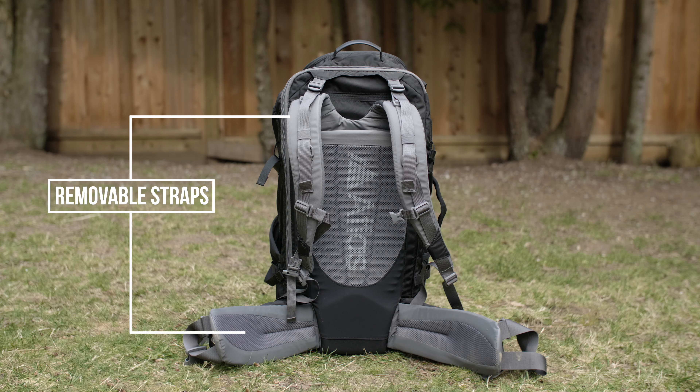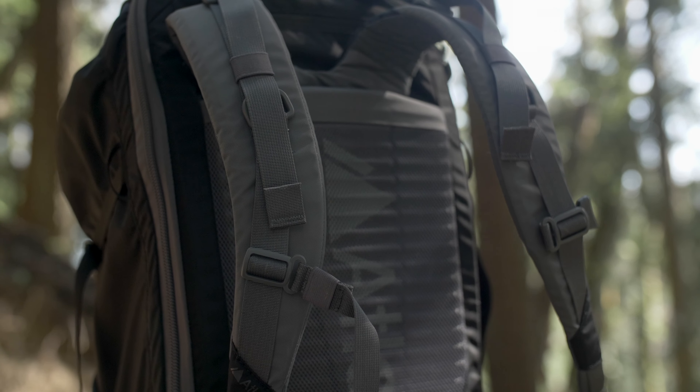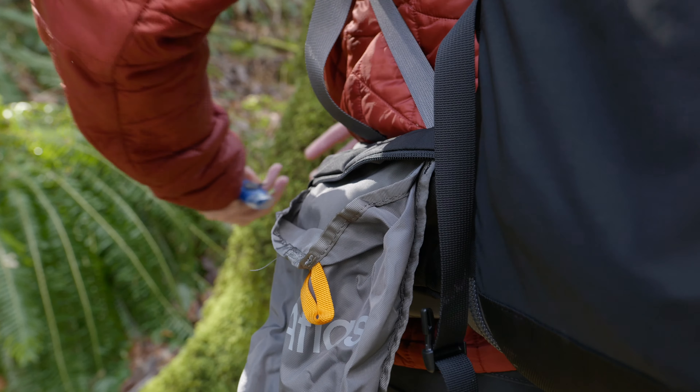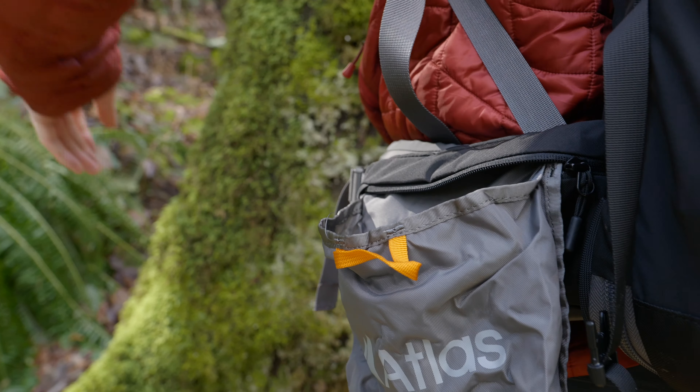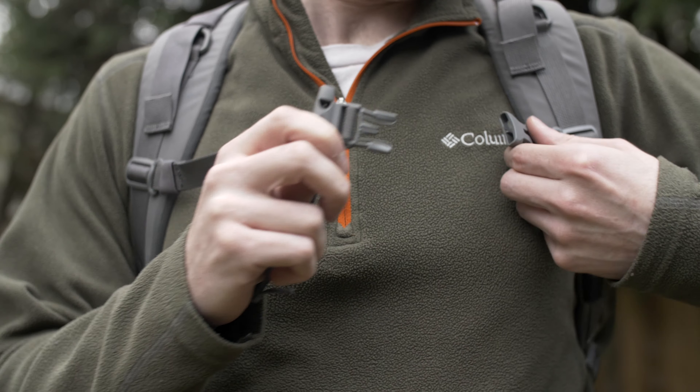It also features overbuilt shoulder and waist straps that are completely removable, giving your bag a smaller profile when traveling. Another awesome feature is the quick-draw hip pockets that can pull out for fast gear drops. And as a bonus, there's even a safety whistle located on the chest strap.